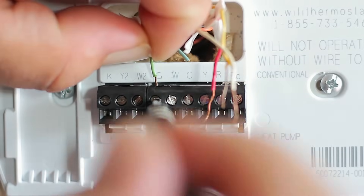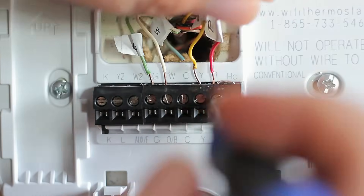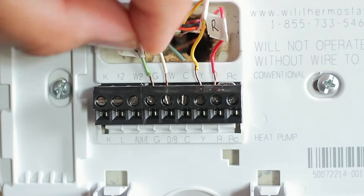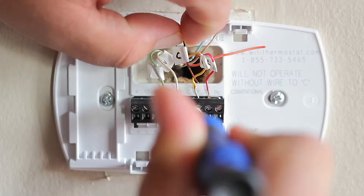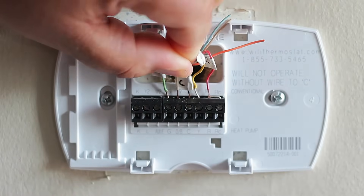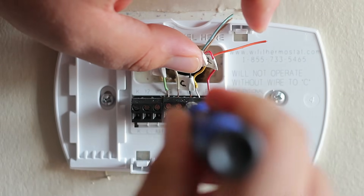Now let's place each wire according to the letter of its terminal location. Loosen the screw — lefty loosey, righty tighty — insert the wire inside, then tighten it and check that it is snug. Even though our old thermostat was not using a C wire, we did find four extra wires behind the wall, and one of them was the C wire.